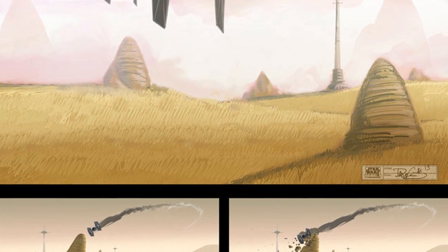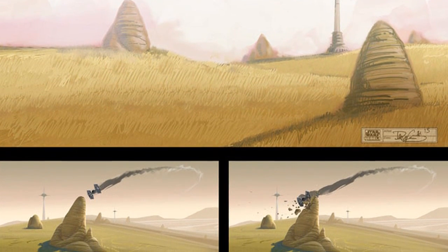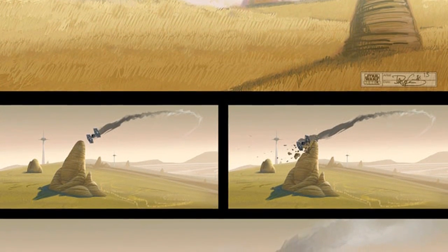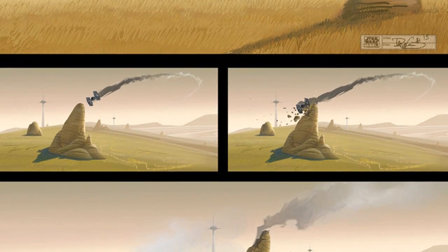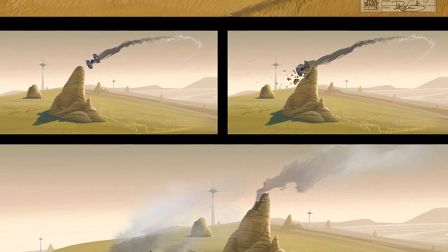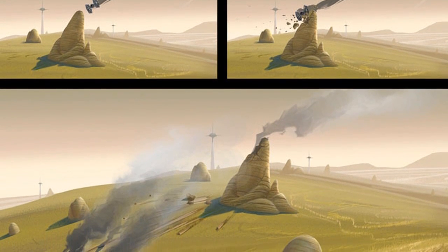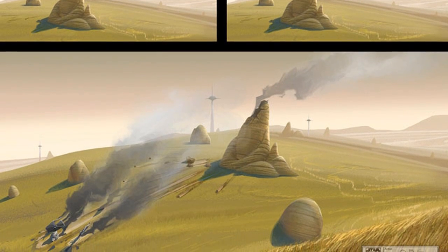Star Wars Rebels will be produced by Lucasfilm Animation, featuring many of the key talents that made Star Wars: The Clone Wars pretty popular. It is scheduled to premiere in the fall of 2014 as a one-hour special telecast on Disney Channel, and will be followed by a series on Disney XD. Stay tuned to BrickUltra.com for all your latest news on Legos and Star Wars.